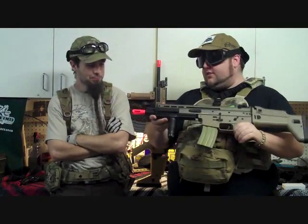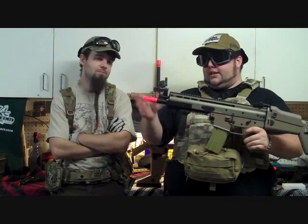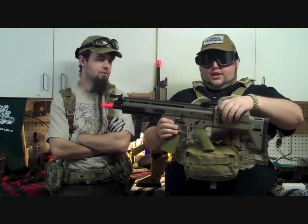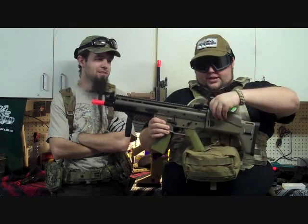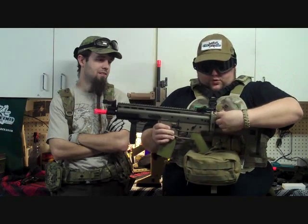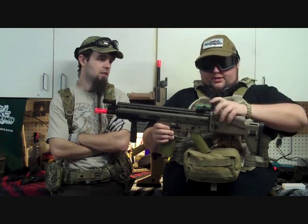This is the D-Boys SCAR-L. It does come with a barrel extension and an initial flash hider, so you can configure it at standard carbine length. Right now it's sitting at CQB length. The battery in this one goes in the rear stock, which is a lot nicer. There's a push button here — you flip it up and there you go. It's really easy to get to — probably the easiest I've ever seen a battery come in and out of a gun. The only issue is it will only fit an 8.4; there's not enough space for a 9.6, though if you do upgrades you can probably fit a LiPo in there.